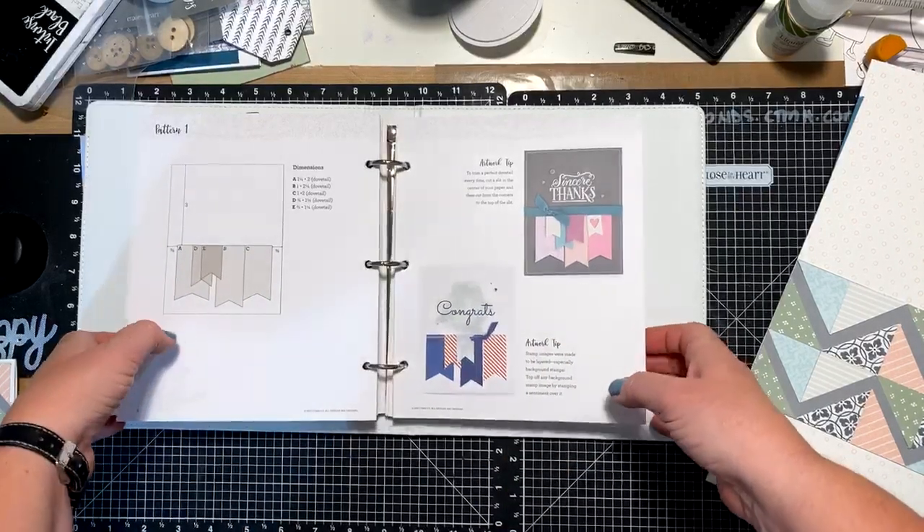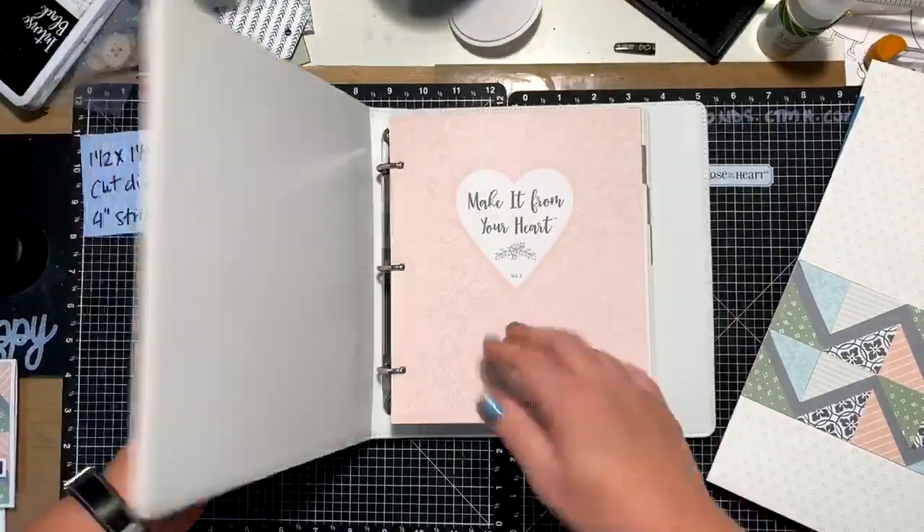So these pattern books — the how-to books, what they're called — Make It From Your Heart. They're awesome.